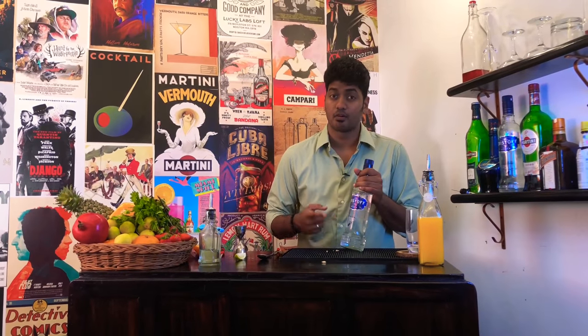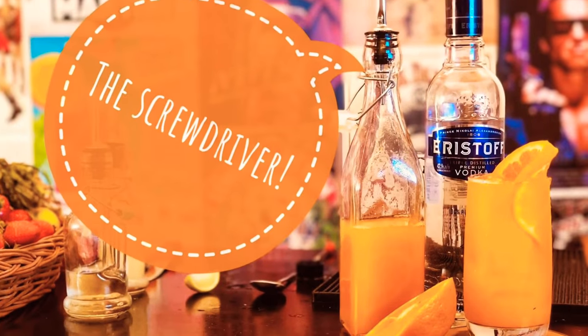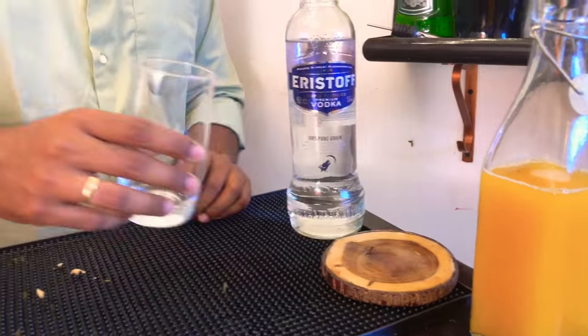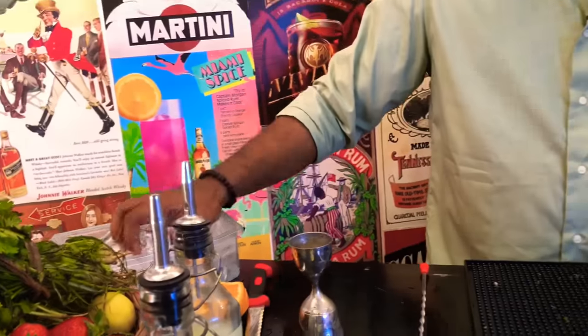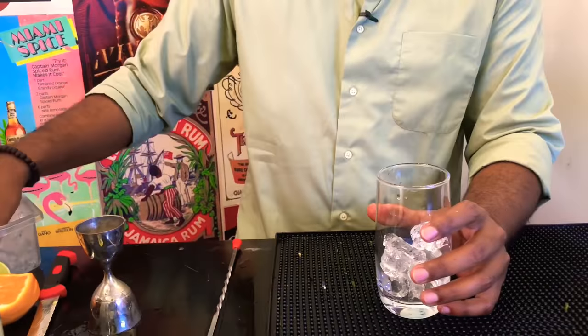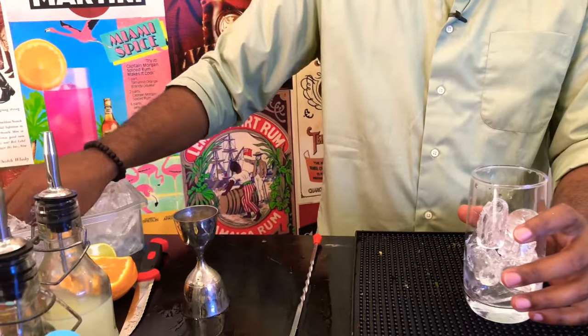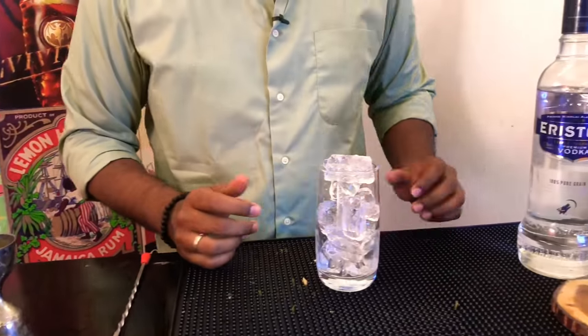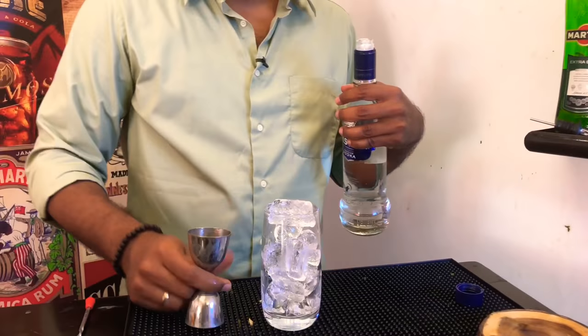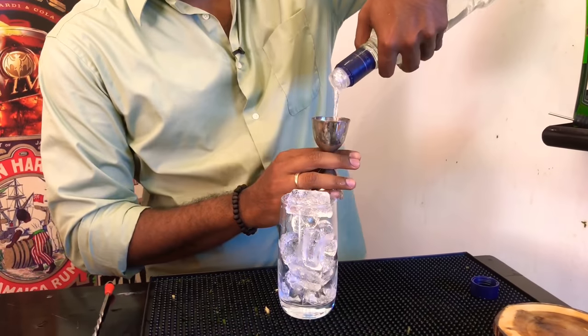If you love vodka but you're super lazy just like me, then you should try the screwdriver. For this, take your collins glass, fill it up with ice, then take your vodka and measure out two ounces.